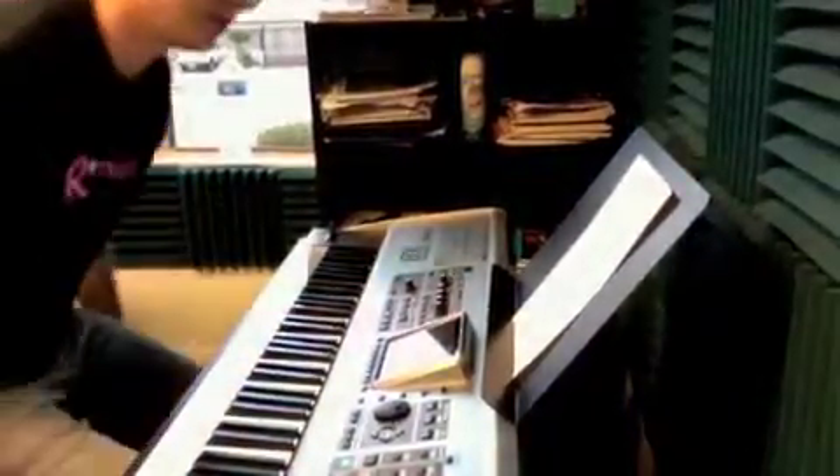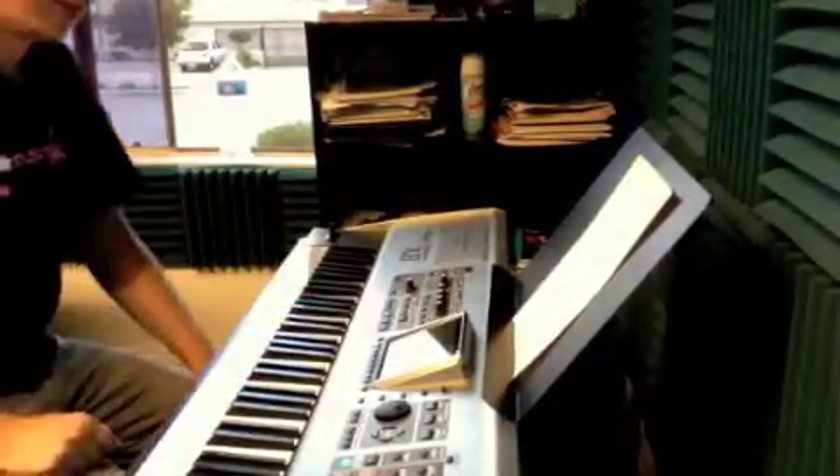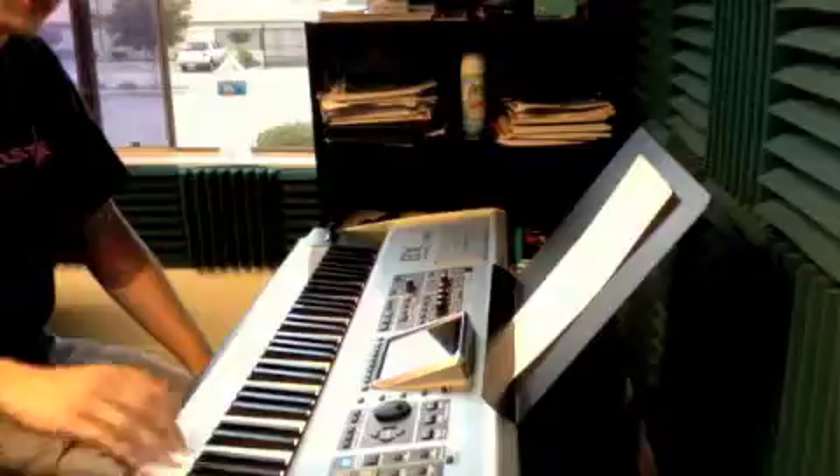Okay, here we go. So we have Bach, Fugue in D minor. There's four parts. We have two melodies, and then a low dramatic part, and then a resolve.